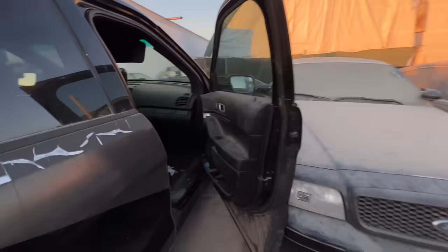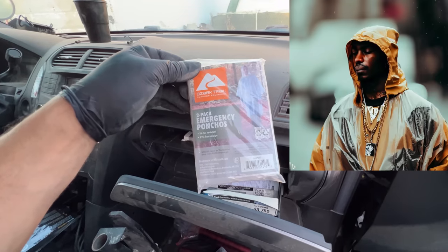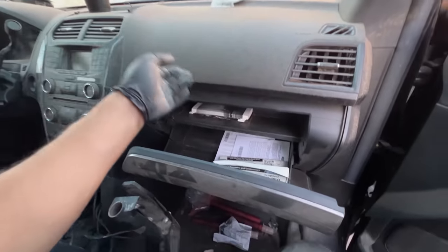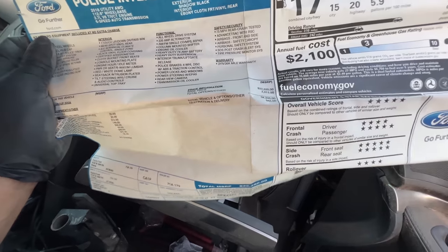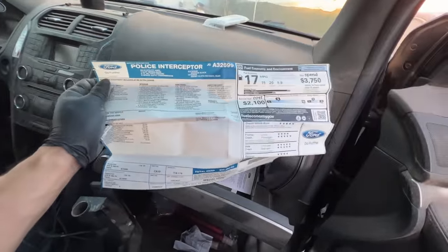A two-pack emergency poncho — who would need a poncho in the heat? Look at this — the original price sticker. Original price $34,000 including all the upgrades. That is not that bad at all.